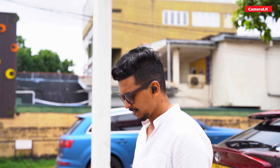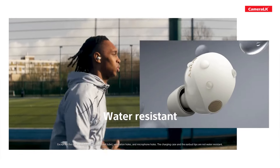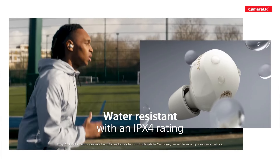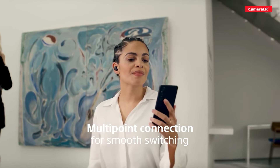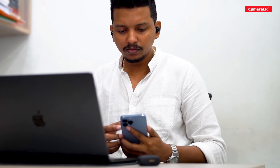The headphone is water resistant with an IPX4 rating. You can use the multi-point connection feature to connect to multiple devices simultaneously and switch between headphone modes.